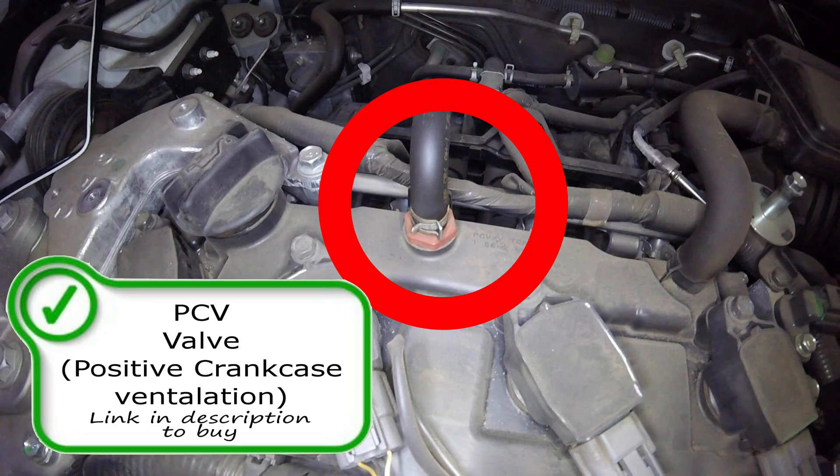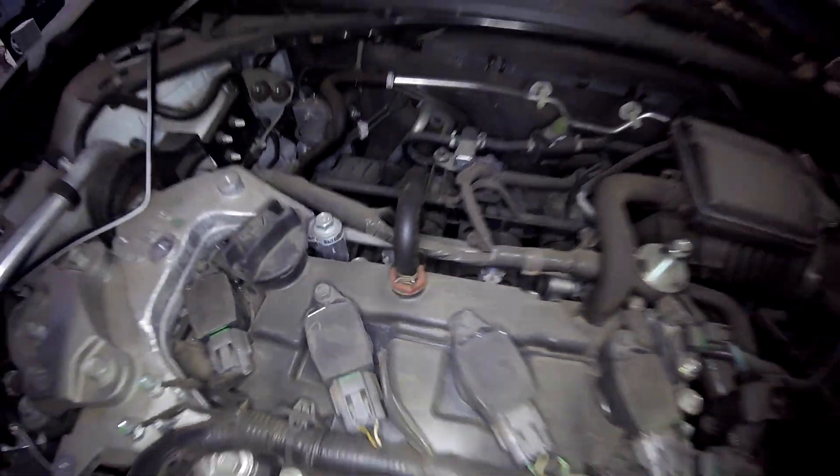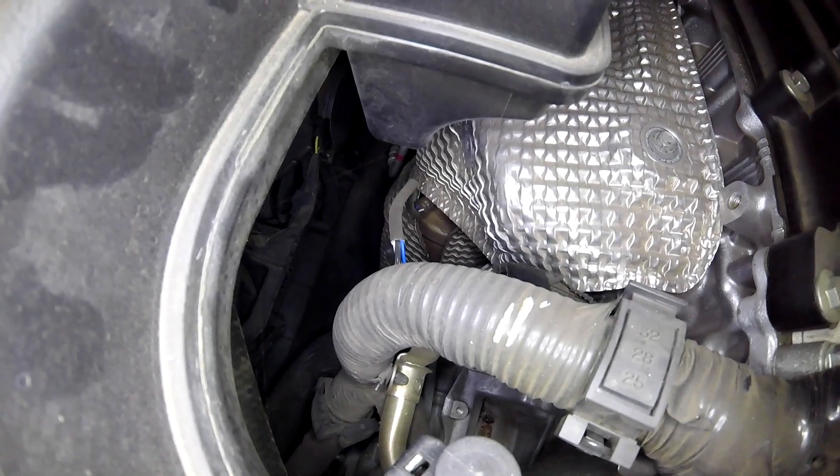Next, right here on top of your valve cover, you have your PCV valve — your positive crankcase ventilation valve. This allows blow-by or pressure built up from the combustion process that is leaking into the oil system to be released into the intake manifold and burnt through the combustion process. If your PCV valve is bad, you could get excessive oil leaks, blue smoke coming out of the tailpipe, lean codes, rich codes as well.